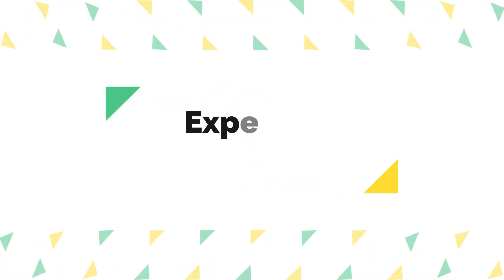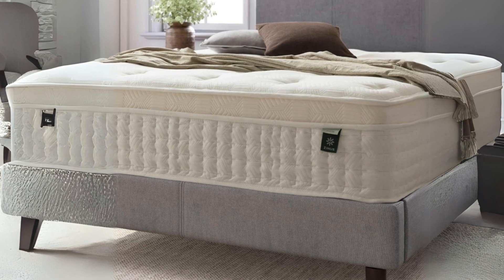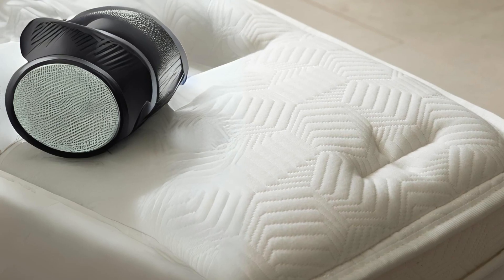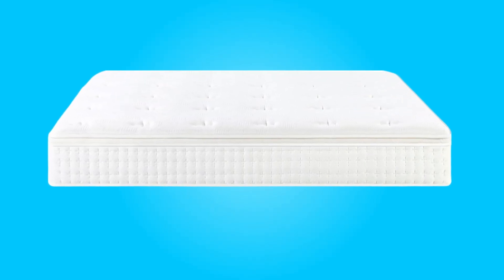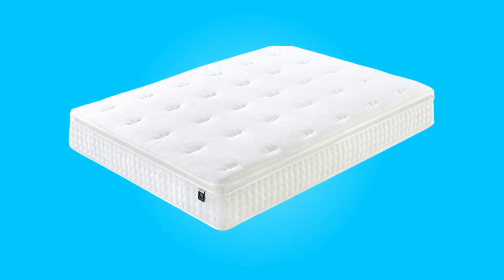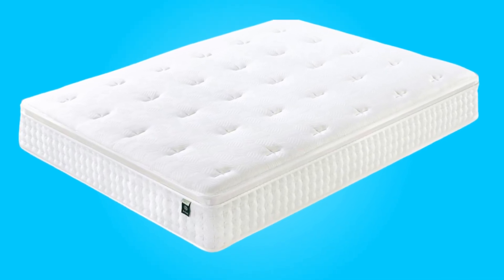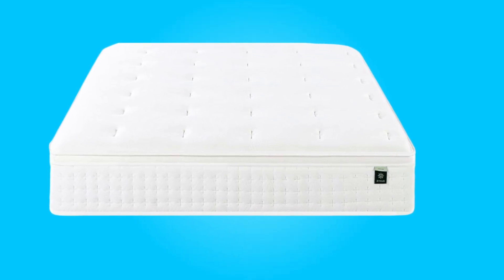Number four: expertly packaged. The convenience of delivery and setup is not to be overlooked. Zenus has developed technology that allows this mattress to be efficiently compressed into one box, making shipping and maneuvering it into your bedroom a breeze. Once unboxed and unrolled, the mattress quickly regains its original shape, typically within 72 hours. This hassle-free setup process is a major advantage for customers.